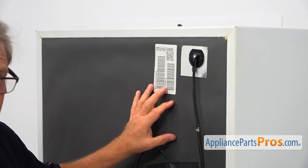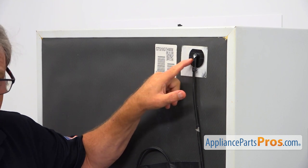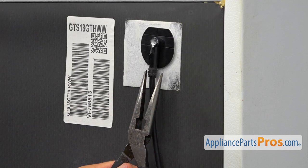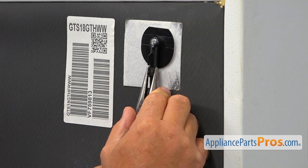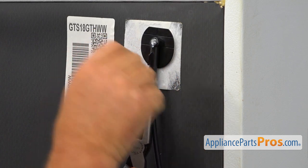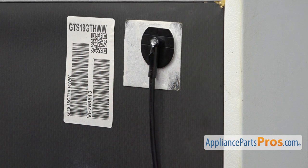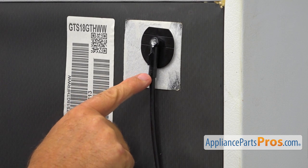Here we are at the back of the fridge, and this is the part that we are going to replace — the IceMaker water line fitting. I'm going to squeeze this clip with needle nose pliers. Be prepared, it's going to play a little trick on you. I'm going to slide it down, let it go, and now I'm going to pull this water line out of the fitting.